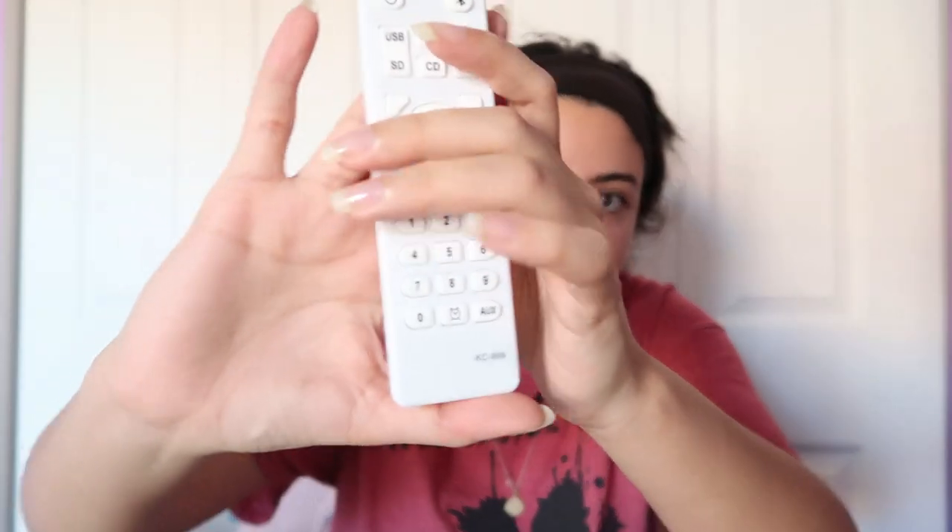Now we're going to get into the clock part, because this was the most frustrating part for me. This CD player runs on military time, which means instead of 12-hour format it uses a 24-hour format. Midnight is zero o'clock, 12 noon is 12, and 1 PM is 13, and so on. The clock button at the bottom of the remote is how you're going to do all of that.